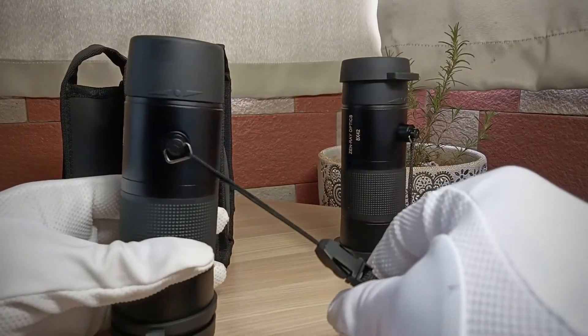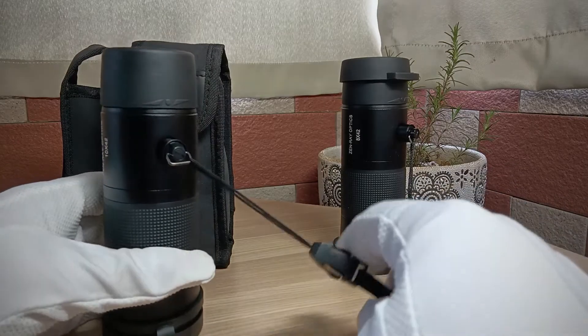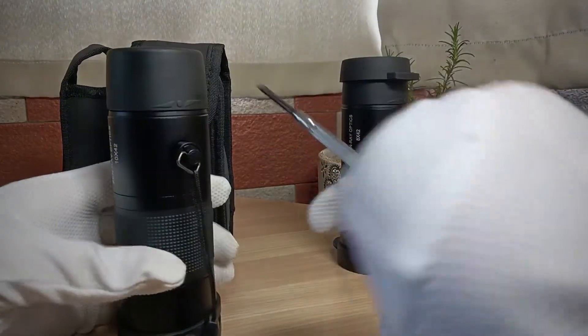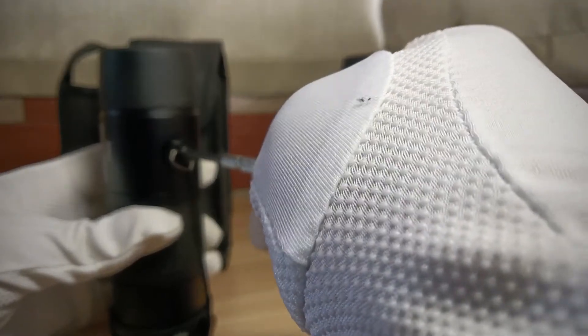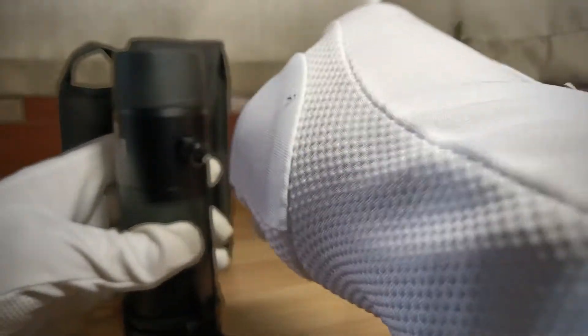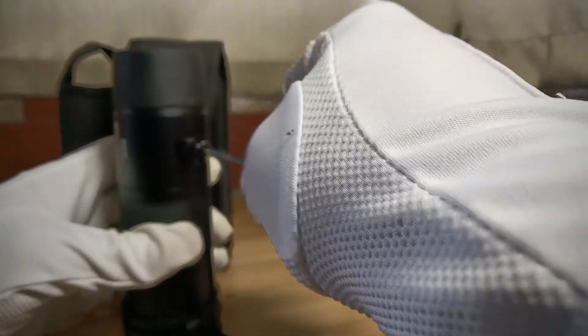If you ask me whether you can use a tripod, the answer is no, I'm sorry. Let me open this and screw it off to show you. You don't need the tripod — it will not be shaky when you use it.